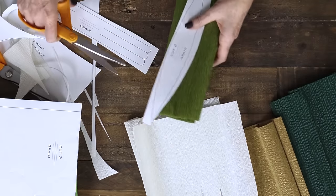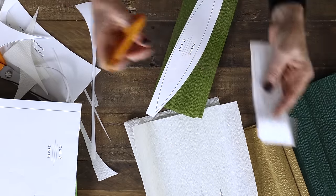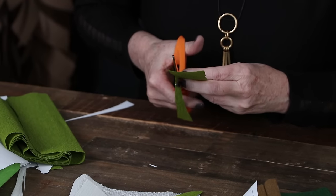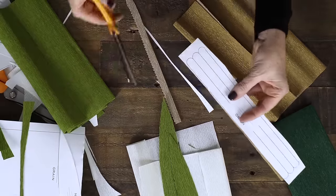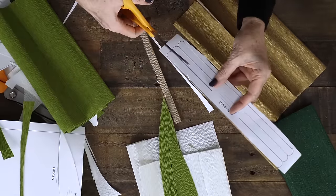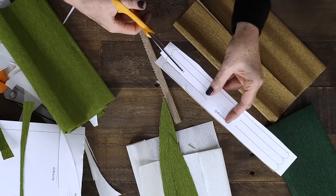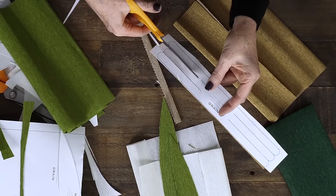I'll cut two leaves out of the mid green and then I just need one of the center pieces, which I'll cut out of the gold. The easiest way to cut the center piece is to cut the width and then go ahead and cut down each line - you'll have two on both sides.